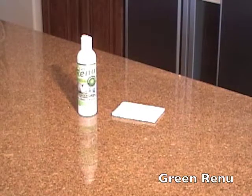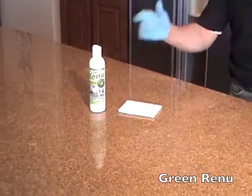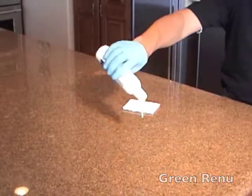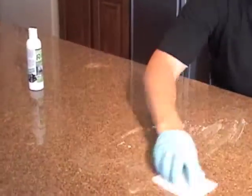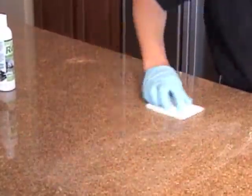First, wipe the surface clean of any standing debris. Then apply Green Renew to the surface using the wipe pad provided in your kit. Wipe down the granite as demonstrated.